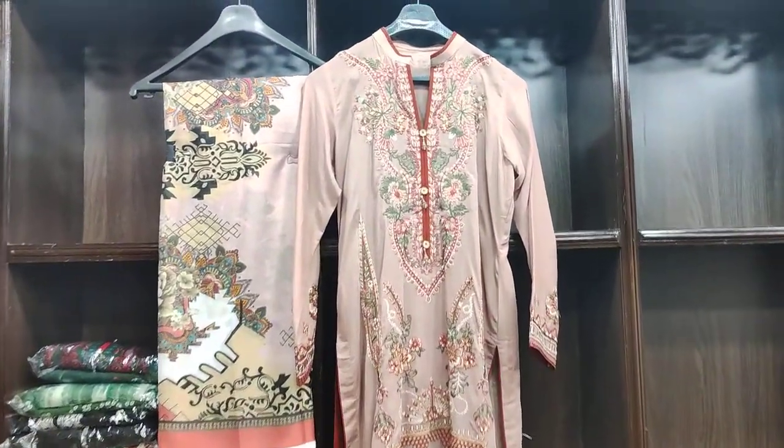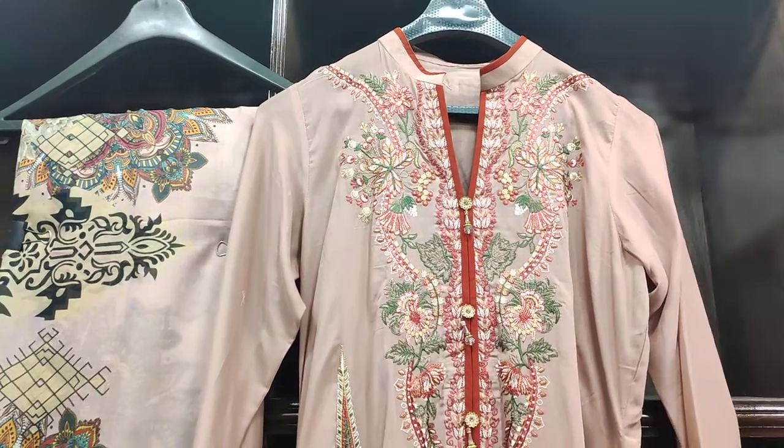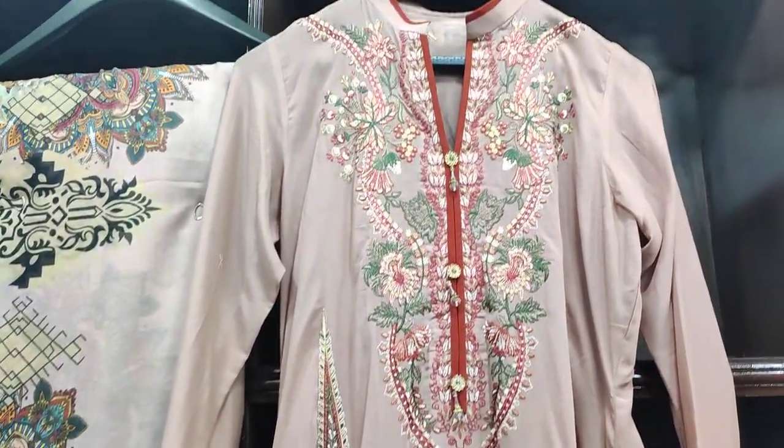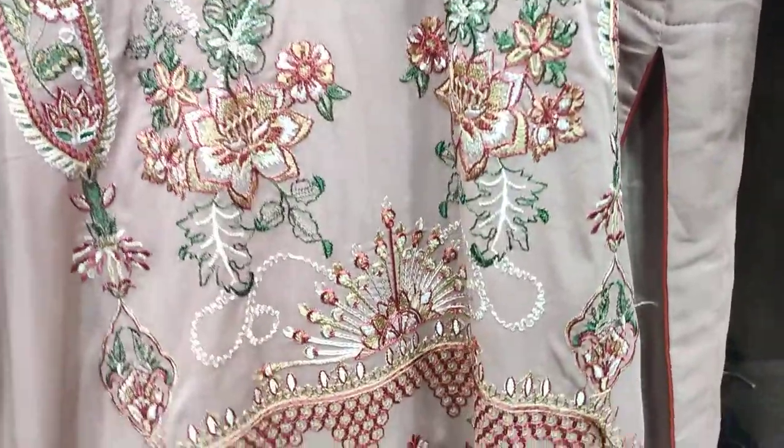Assalamualaikum everyone, my name is Rasmusra Cover Shop. This is a piece collection on the stitch which is on the Swiss fabric. As you can see, it has a whole embroidered front on the Swiss fabric.